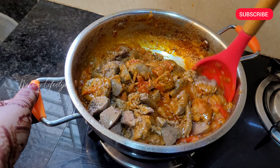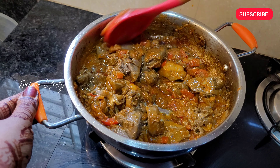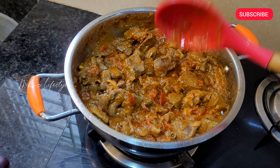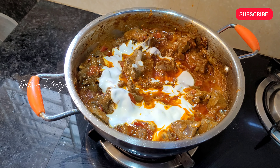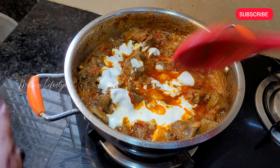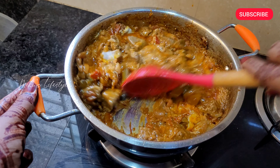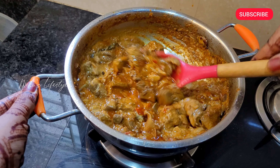Now let's mix it well. So it's going to be in the process. For this recipe we will use it for 4-5 minutes. Then add half a cup of curd, add 1 spoon and whisk with a fork. Add 4-5 minutes to cook.